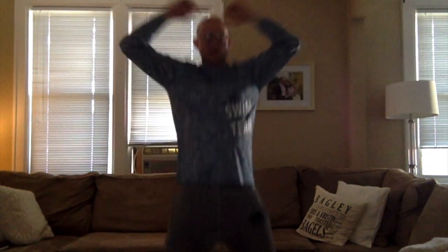We're going to start with jumping jacks. Hands come up overhead, legs go out. We're going to do this for 30 seconds. Get our heart rate up. Jumping jacks are one of the best ways to get your heart moving.